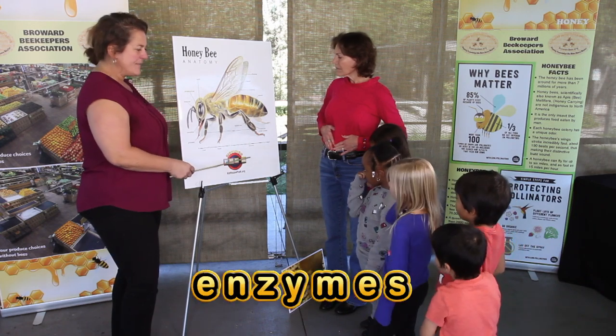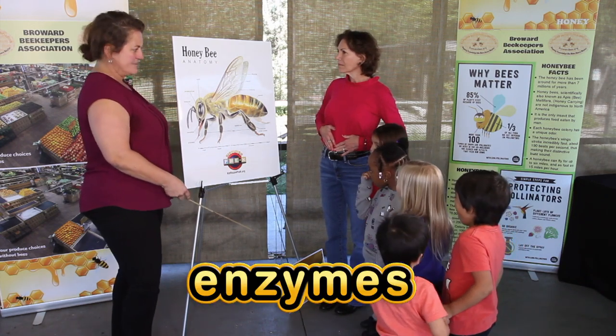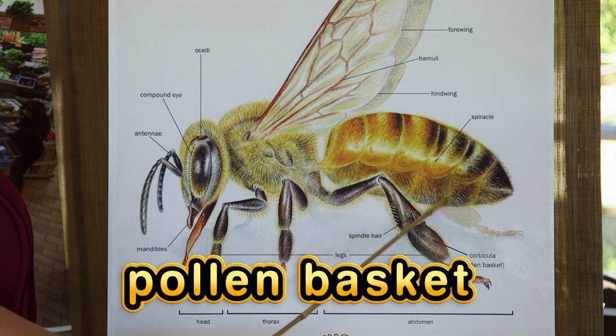The other one is a honey stomach and they only put the nectar that's collected into that honey stomach so it can be mixed with enzymes to create that delicious honey that we all love.